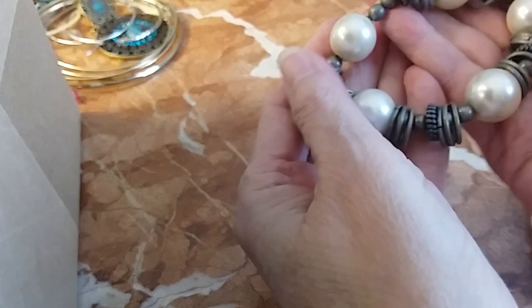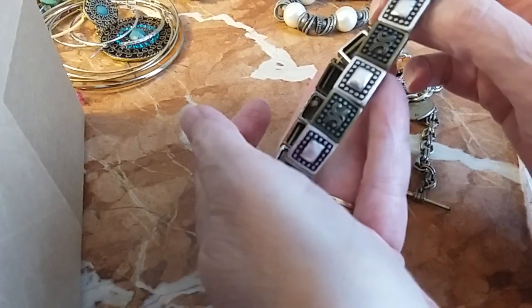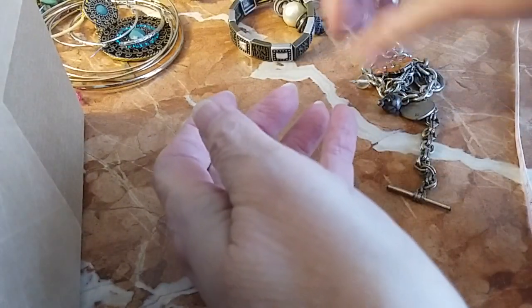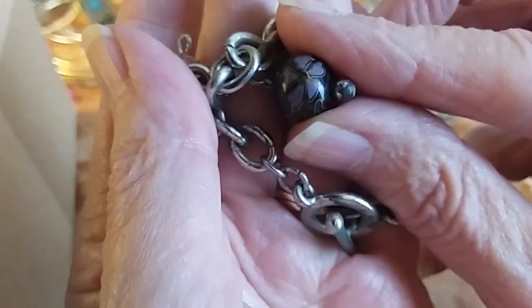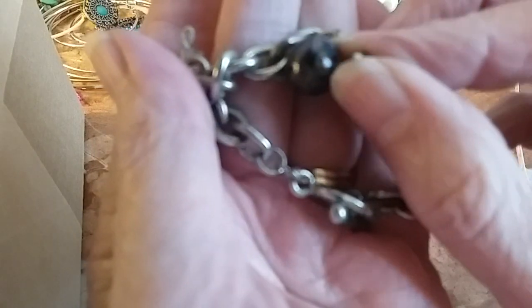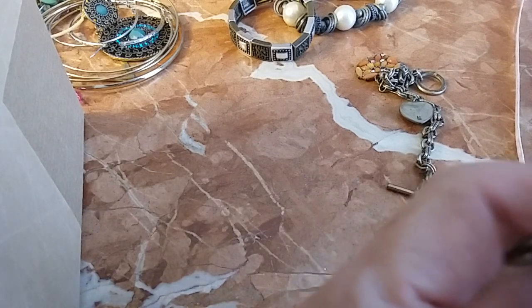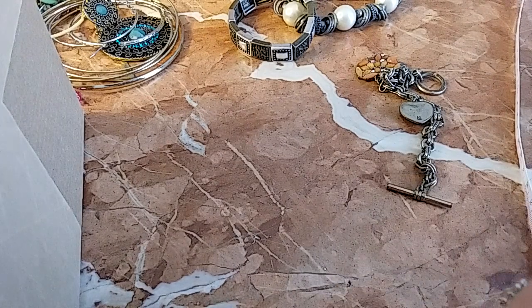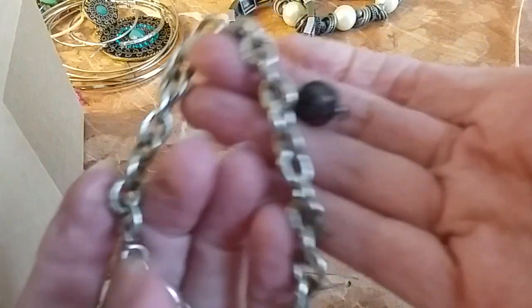First we have the large pearl bracelet, stretchy. This is also a stretchy mixed metal look piece. We have this one — I want you to see the bead here, it's like a clasp and a bead with a toggle clasp. That needs cleaning — yeah, that came right off — but it'll be cleaned. You have this one with that pretty bead.